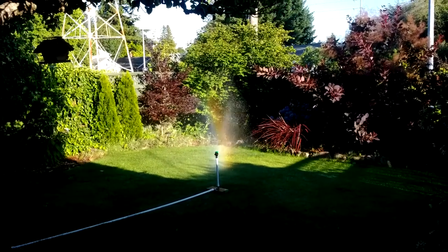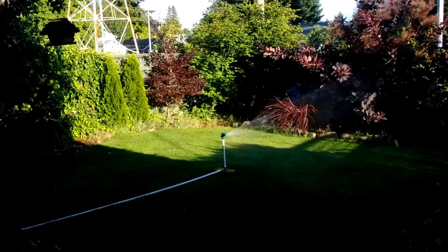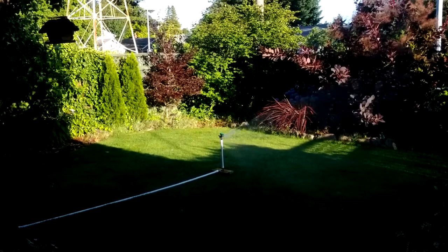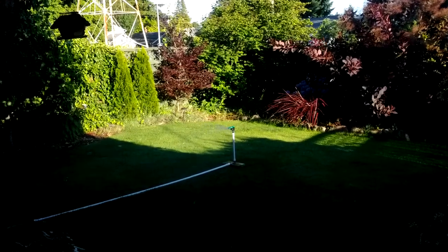Hey Mike, I want you to be the first to see the version 4.0 Rainmaker sprinkler head. This is the new model. I'm doing the beta testing right now. It should be out soon.